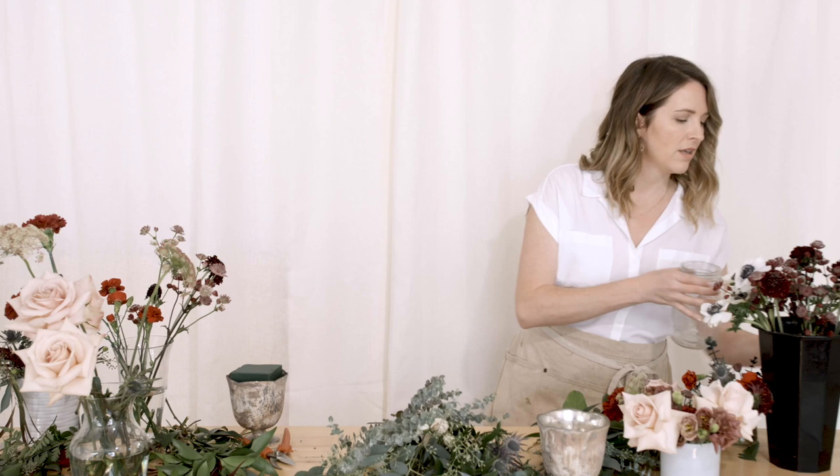Hey, this is Amy with Flower Moxie, and we're building a small compote. I have a four inch compote, and I wanted to give you a size reference — like we talk about on the website and in the packages, we'll say a five to six inch or a three to four inch, and we compare it to a mason jar. This is a little bit larger than a mason jar.